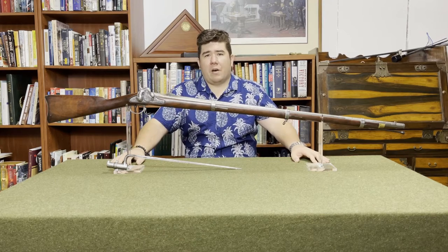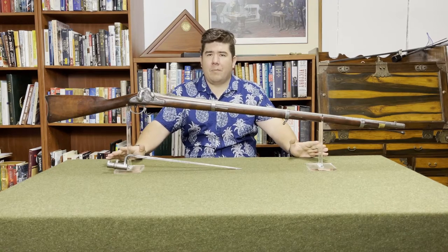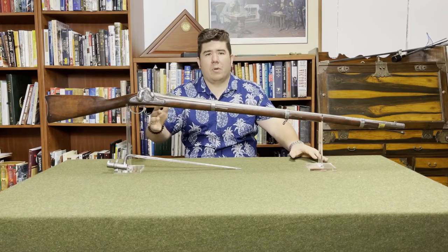In 1855, a Harpers Ferry armorer named James Burton developed what we think of when we think of the Minié bullet today — the Burton bullet. He got rid of the iron plug and just made the hollow cavity at the bottom deeper, so that the cavity itself could expand when the bullet fired.